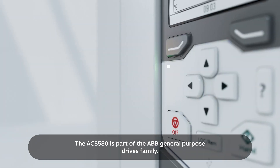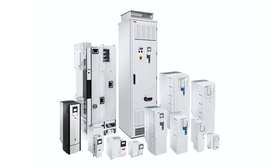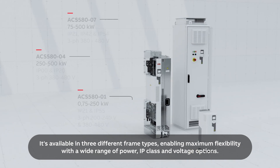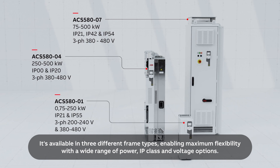The ACS 580 is part of the ABB General Purpose Drives family, an all-compatible drive offering. It's available in three different frame types, enabling maximum flexibility with a wide range of power, IP class, and voltage options.